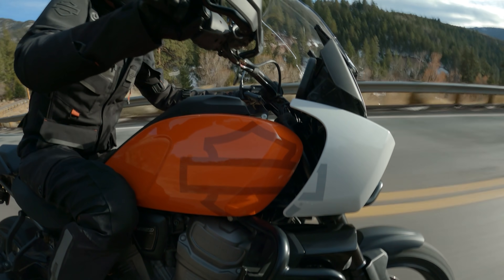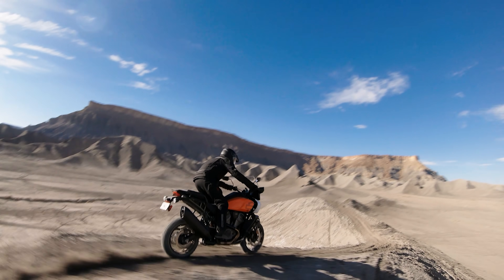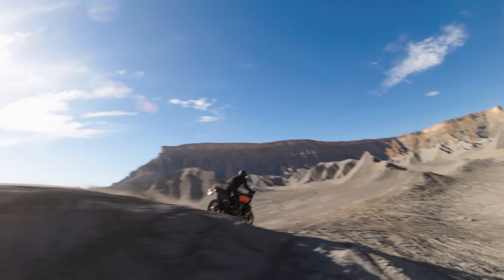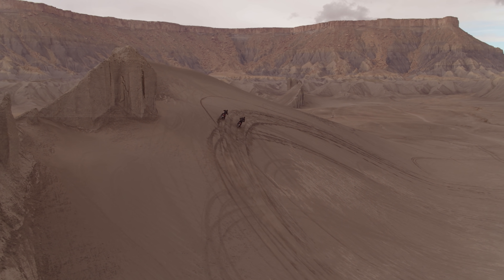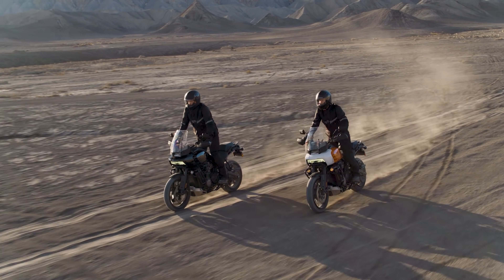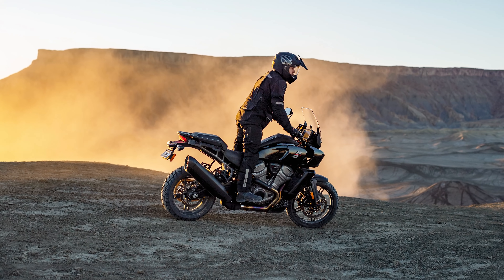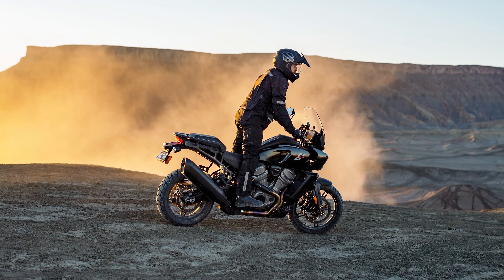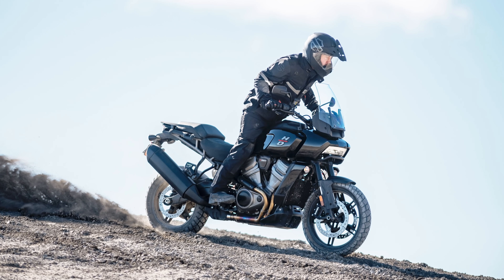Suspension is handled by 47mm Showa forks and a monoshock on the rear, all adjustable for preload, compression, and rebound. The Pan America Special also gets electronic semi-active suspension, meaning the bike automatically adjusts the suspension damping depending on the road surface and the five different profiles you can set it to. Harley has also come up with an adaptive ride height system, exclusive to the Special, which will cost a pretty penny at $1,000 and will automatically lower the bike by about 5 centimeters or 2 inches when you come to a stop and raise it back up when you start rolling.